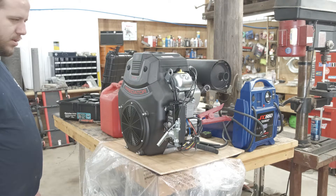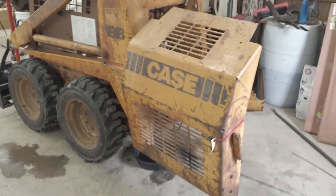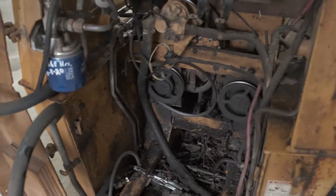First start up of the Predator motor. Alright folks, just a quick update here — working on this Case skid steer and we got the old Onan motor out.